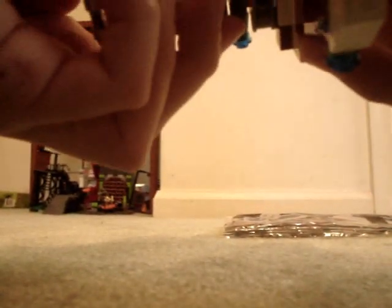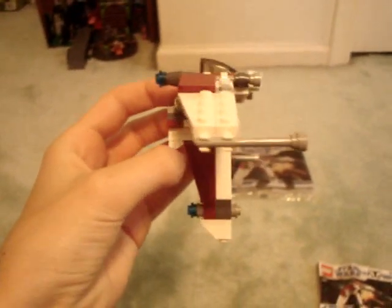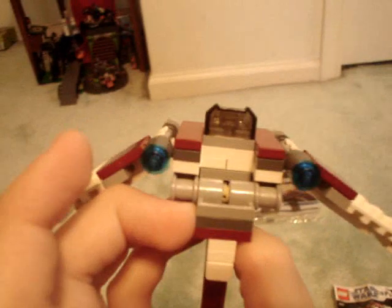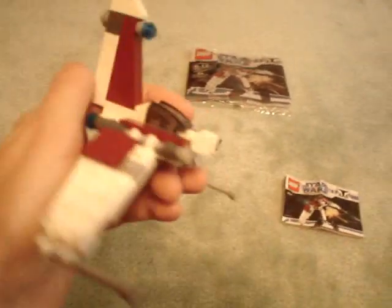I'll show you now with its wings out. Small engine detail. Lasers. Those are engines. Cockpit. This slides up like that, and that's kind of a cool design for a ship too.